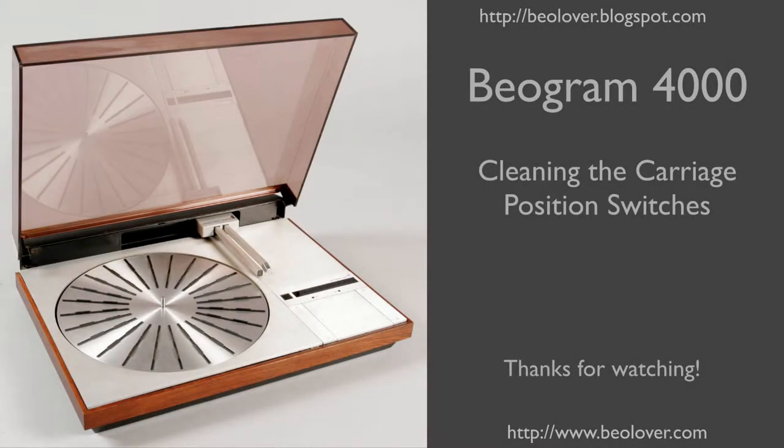And that's it. Now you know how to clean the carriage position switches in a Biogram 4000. Thanks for watching.